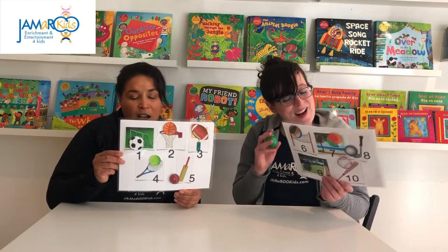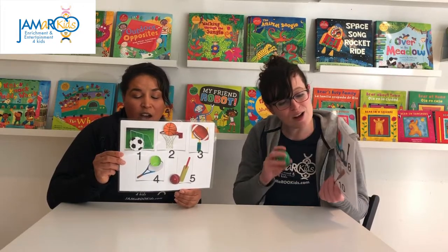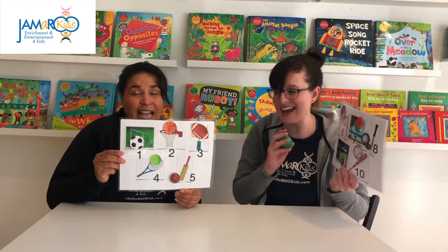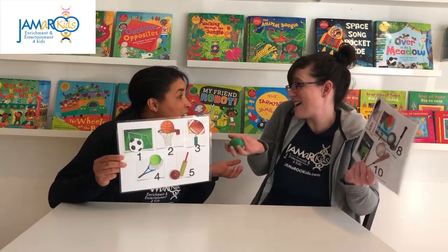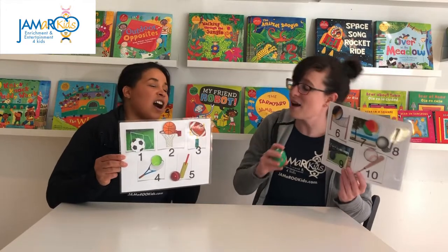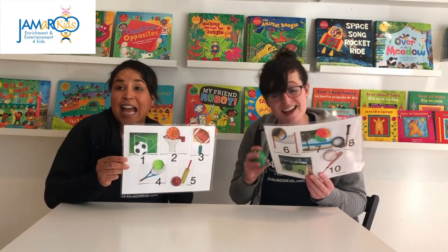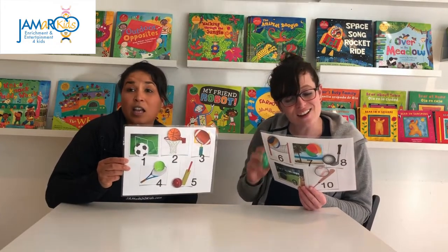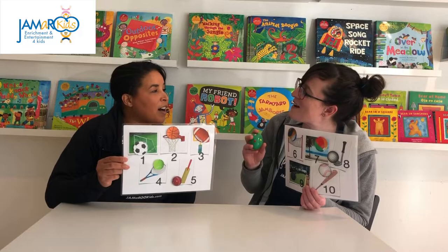A baseball is number ten, let's make a home run. Three strikes and you're out they say, either way it's fun. There are lots of sports that use a ball — this is a counting song, let's count them all.